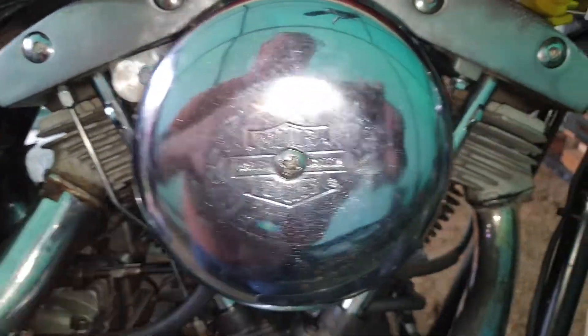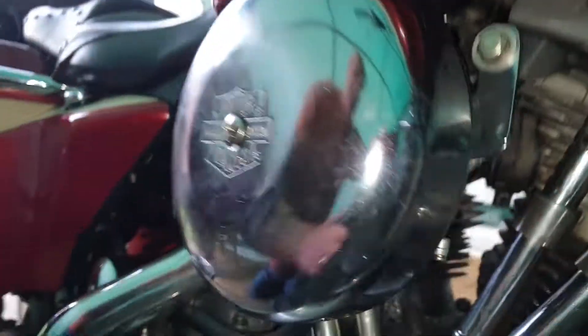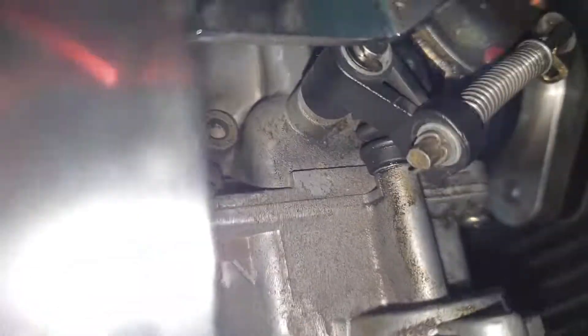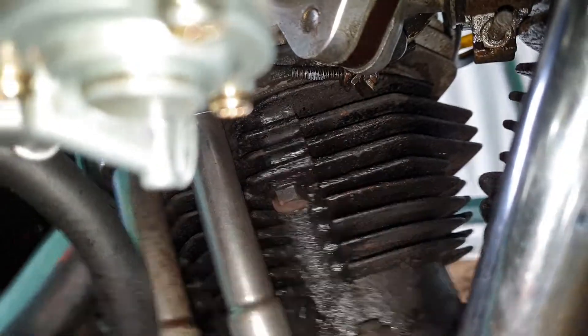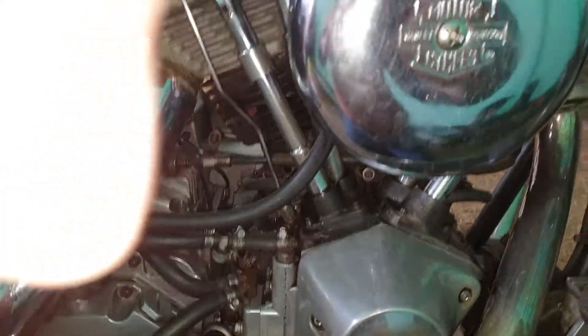I've just got to take this off and lock tight a few bolts, tighten them, because I was still making that bracket. I can't get in to shape it. Anyway, she's back together.